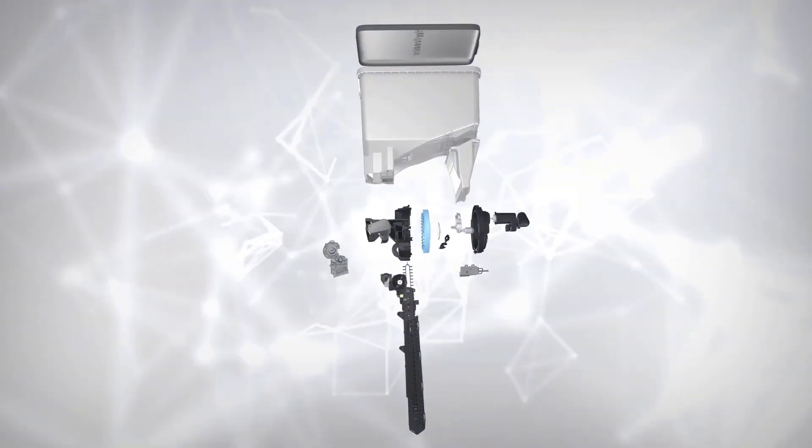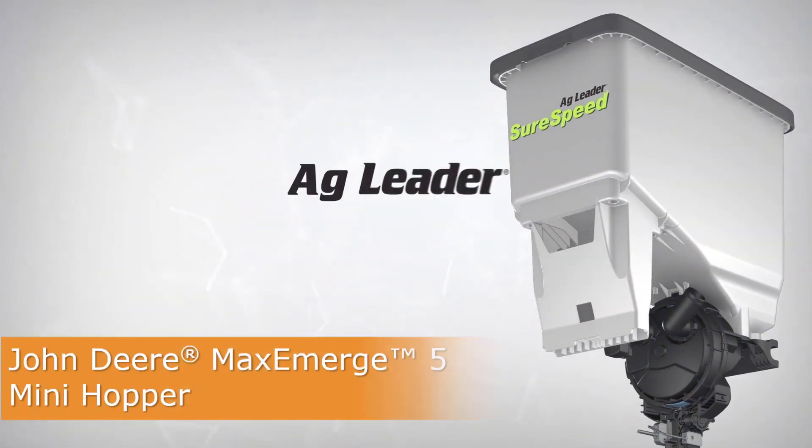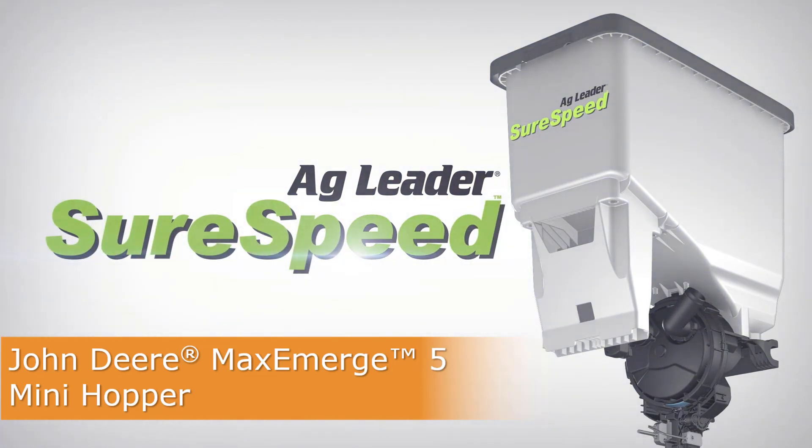In this video, we will cover the installation of the SureSpeed Meter and Delivery System on a John Deere MaxEmerge 5 row unit with the Mini Hopper.